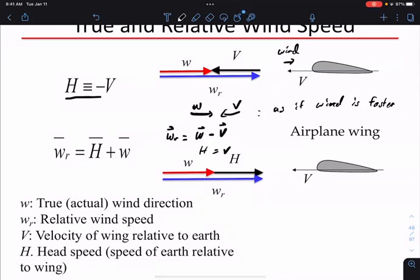We can talk about the relative wind speed as W minus V — these are all vectors. This is inconvenient because of the minus sign. So we define H as minus V. Then the relative speed will be the wind speed plus H. H is just the negative of how fast you're moving relative to wind. If you're moving toward the wind, H will be a large positive number, so when you add them, you get a larger wind speed. In aerodynamics and wind energy, you often see a speed called H — sometimes it's a little odd because there's a sign reversal compared to V.